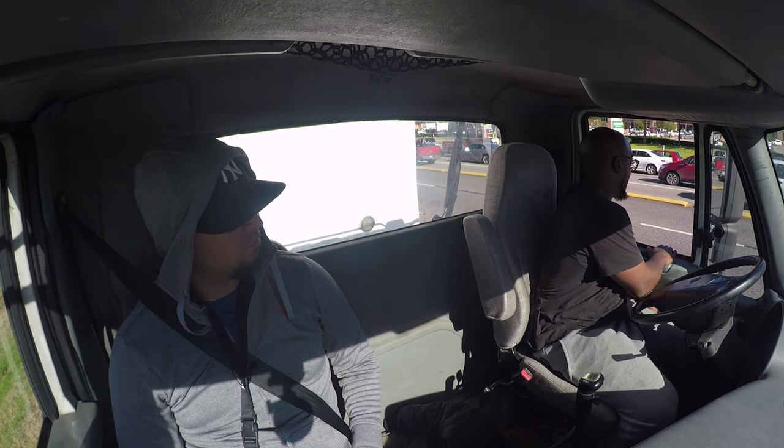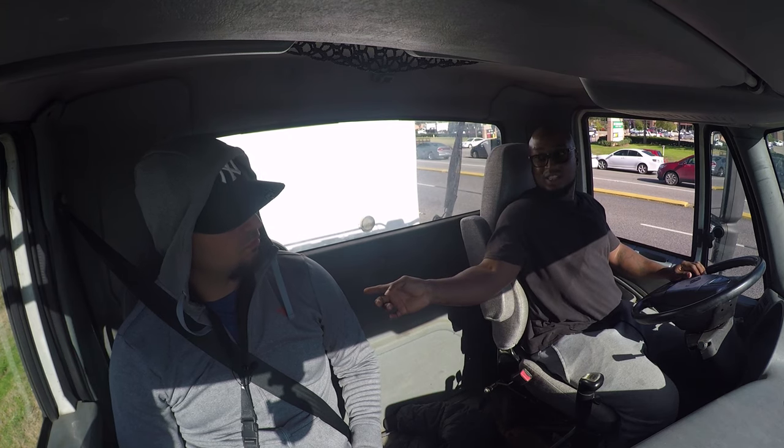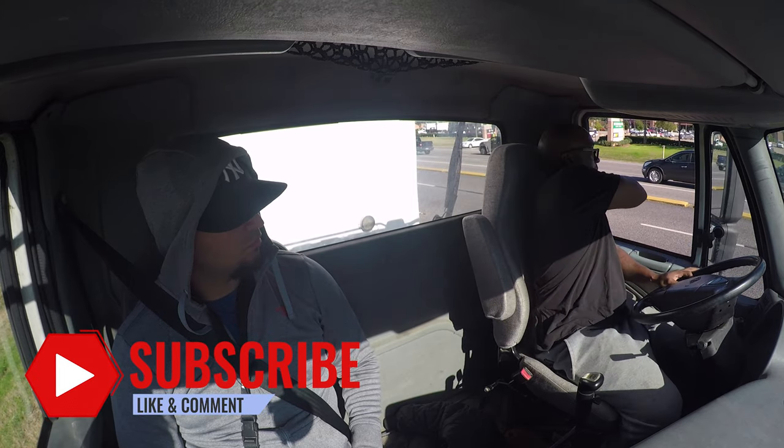No traffic is coming — I'm gonna get out, go around to the right side of the truck to check the back of my vehicle, come back, check that no traffic is coming in the back of my truck, then fasten my belt.